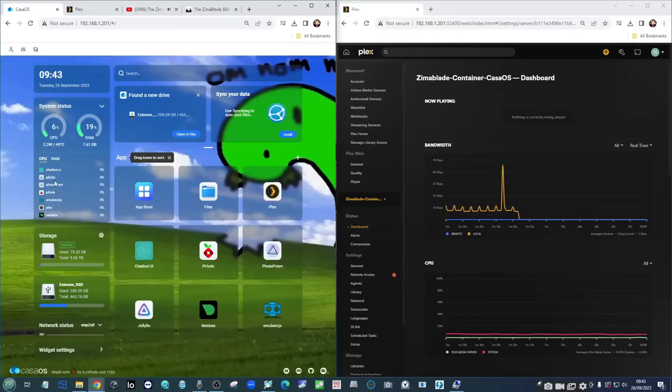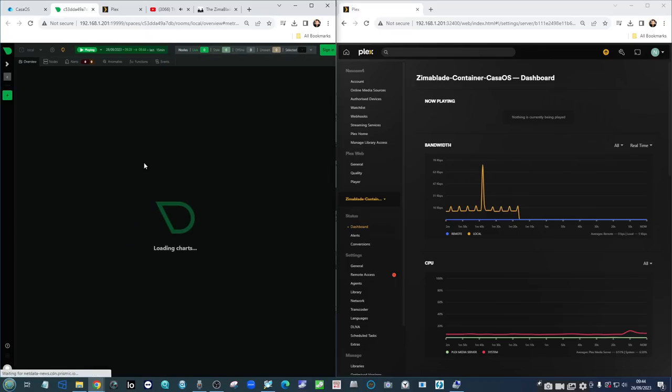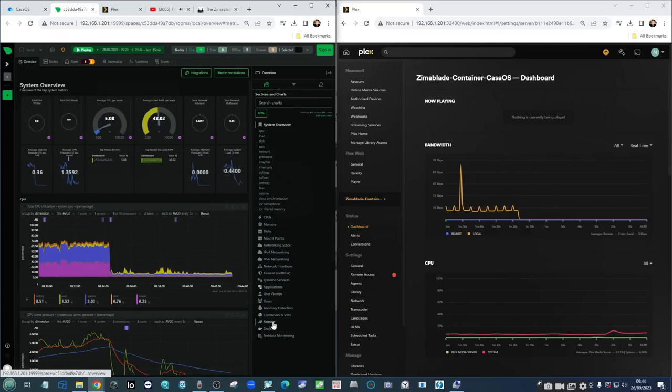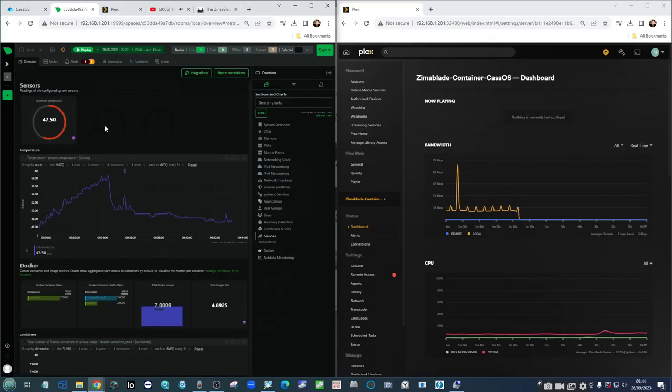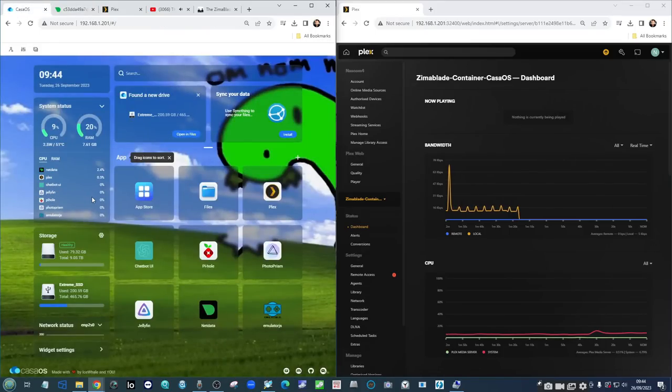Right now I'm running a handful of applications, but one of the most useful is NetData. NetData is a large overarching tool to monitor the health of your systems — it runs as a Docker container. We're going to be utilizing it to look specifically at the temperature of the CPU throughout the course of these tests. We're running a slightly older generation CPU, the N3450, inside the Zimmer Blade.